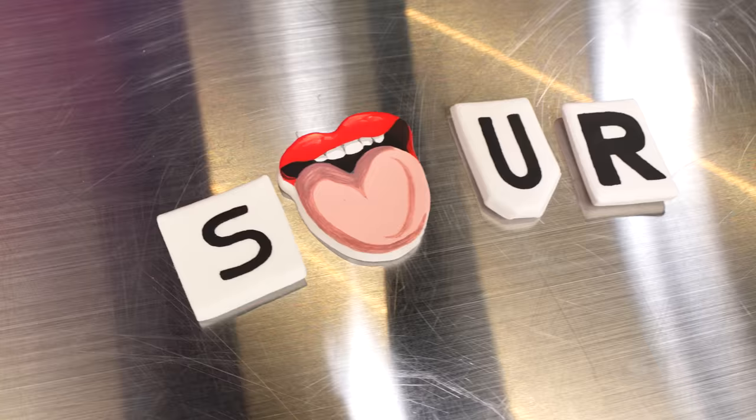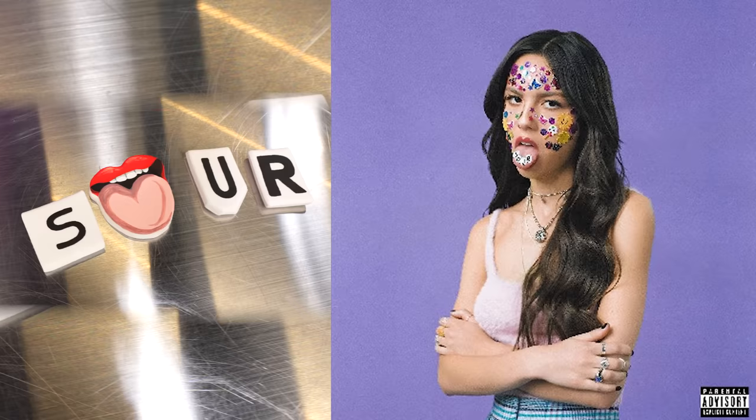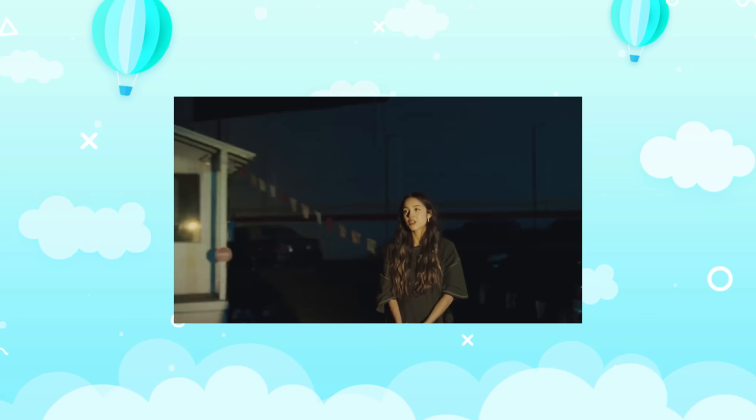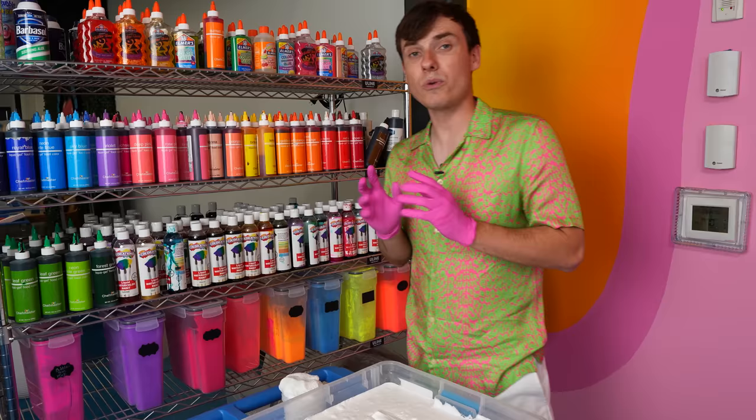For our next celebrity, I'm gonna have you guys guess. This charm says Sour, we have an S, a tongue, U, R — give yourself five seconds to guess. Did you guess Olivia Rodrigo? Because that's what we're gonna be doing today. I had the Clay team make this amazing Sour logo, inspired by her album that blew up two years ago. For Olivia Rodrigo's slime, I think we're gonna go with the microfoam texture because the microfoam looks kind of like taste buds and there's a tongue in that Sour logo — so that's what we're going with.